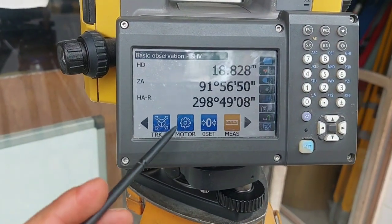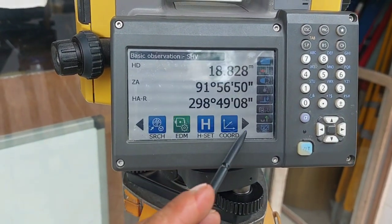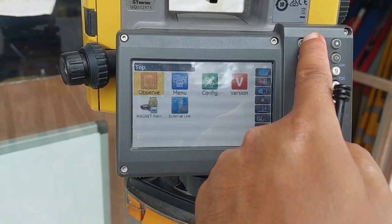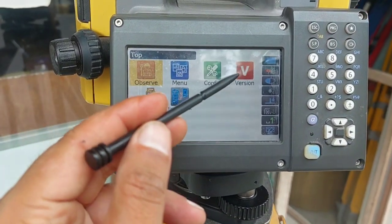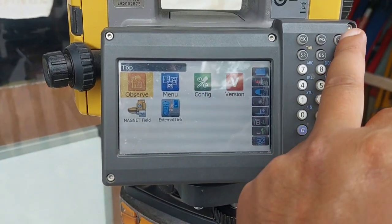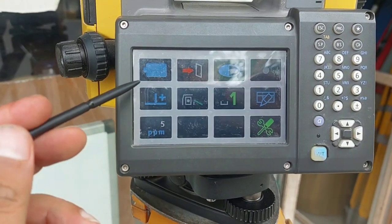If I press Escape, the first page is displayed — you can see horizontal angle, vertical angle, and general distance. If I go to the menu, you can see the options. Normally we do work with Magnet Field on Topcon touchscreen-type model total stations, but I am not going into the software for now.